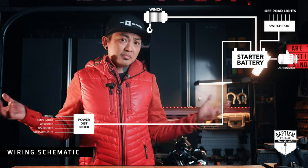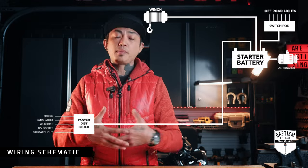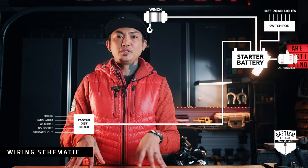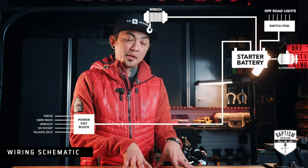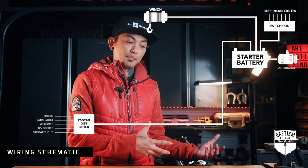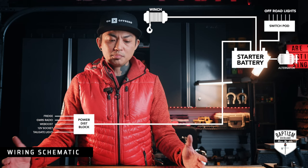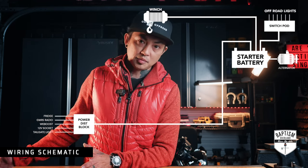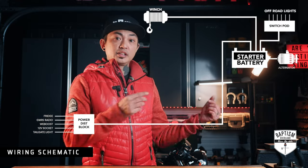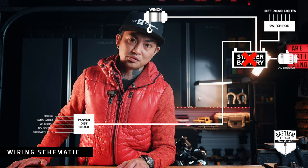Now when the vehicle is on and you're driving, not a problem — the alternator is charging the battery at a much higher rate than the power that's coming out of it. But what happens when the vehicle is not on? Like you're at camp, and you have things running that are going to start to drain that battery. Eventually that's going to drain the battery until it gets to empty, and then you wake up the next day and your vehicle won't start.